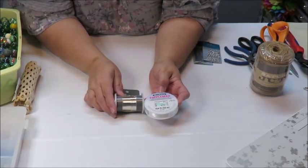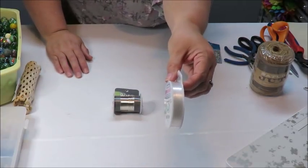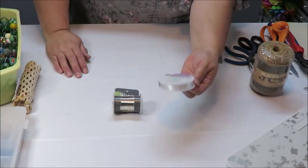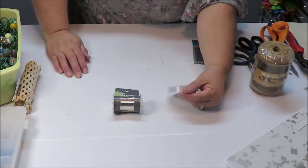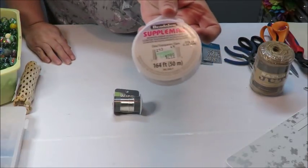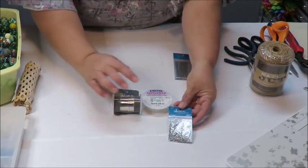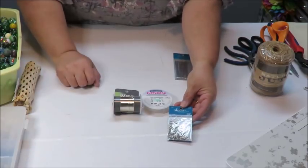I also got this monofilament — it's a sort of see-through thread. I wanted to find one that was not the stretchy kind because I don't want it stretching out. You can use fishing wire — just don't get one that's too thin; get one that has enough strength so it doesn't break easily. This is 0.30 millimeter. I also got some jump rings, which I'll use to attach pieces once I've wrapped the glass, beads, or marbles.